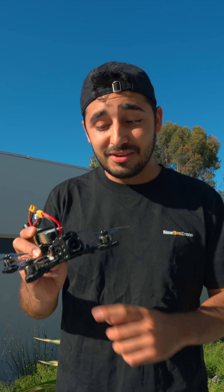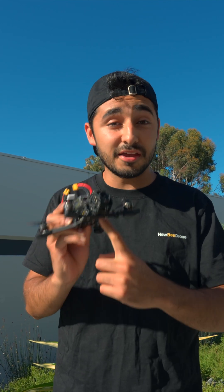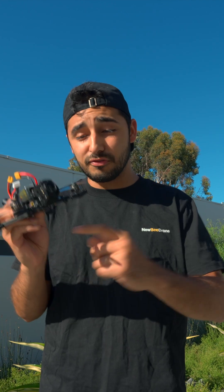For just $79.99, you get high quality components and the smallest 6S capable AIO that can do both digital and analog systems. I think that is a very, very solid product. When you guys get one, comment down below and tag us on Instagram with what frame you put this on. Don't forget to like, comment, share, and subscribe. Nebidrone team is out.